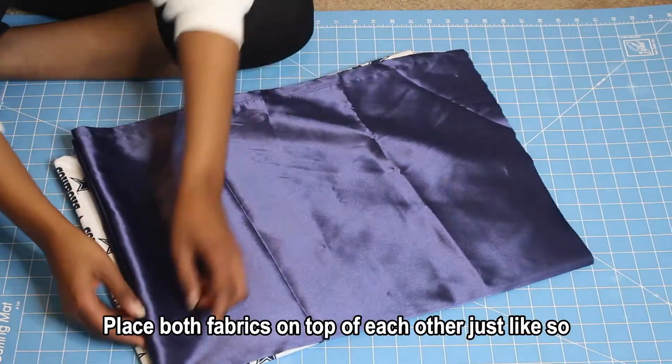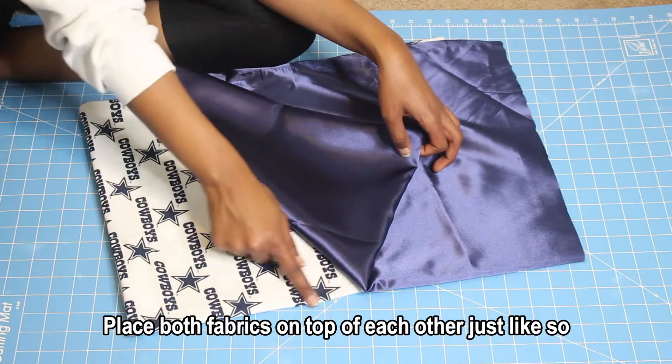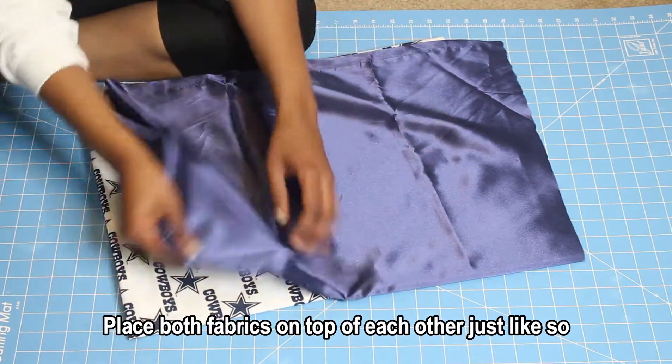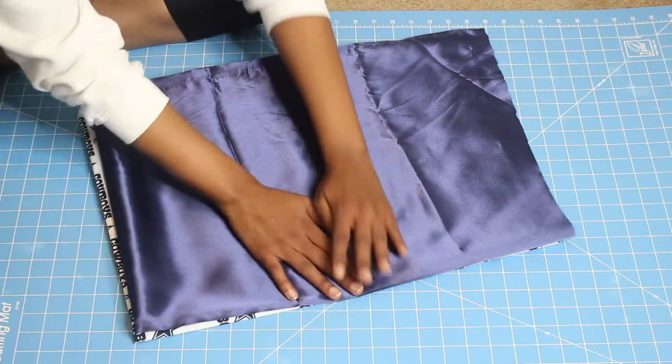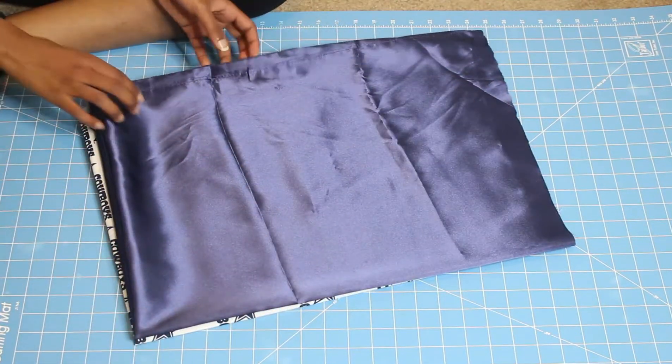The next step is to take your second fabric and fold it three times as well, just like you did the first one. Then place both fabrics on top of each other, making sure that the folds and the open edges are on the same side.